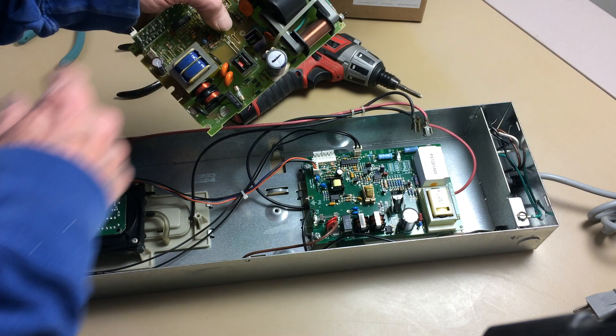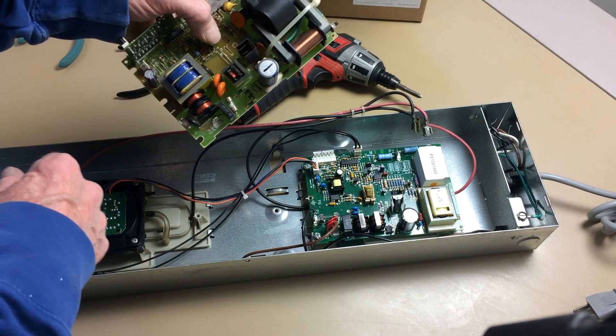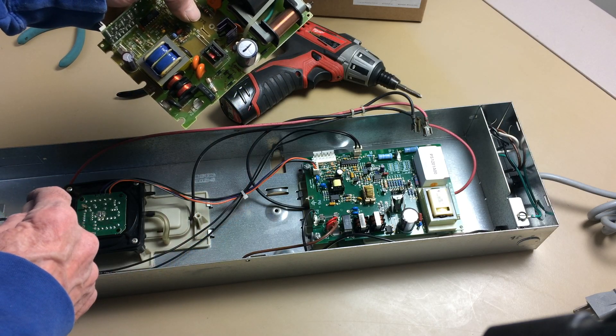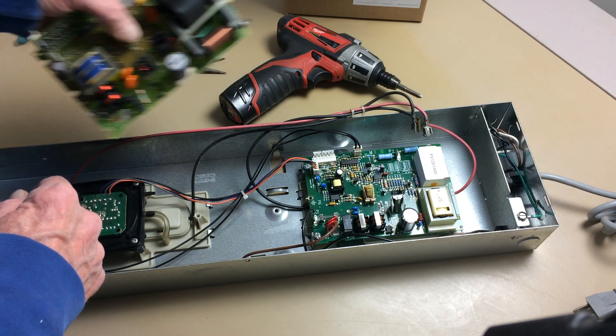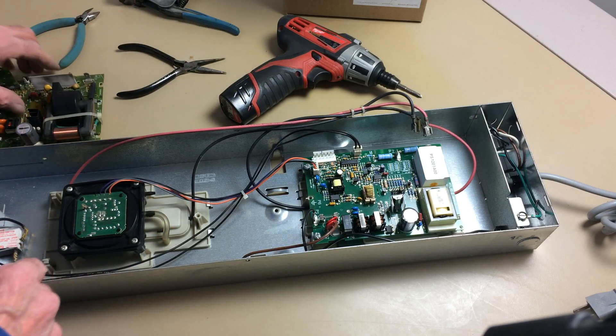If there's a short circuit in the circuitry, it blows the fuse instead of smoking up one of the components. But replacing the fuse won't fix the problem. None of these parts are readily available — they're all special parts that Honeywell had made for their circuit board.